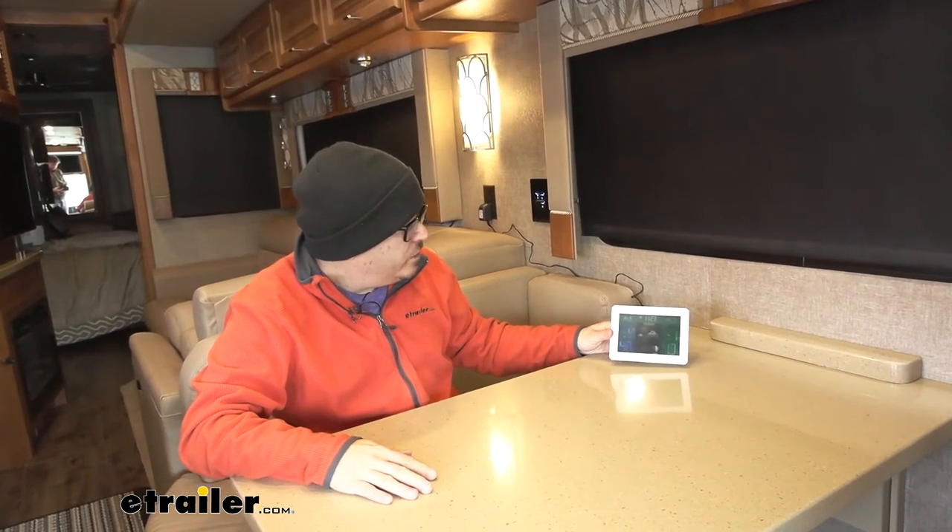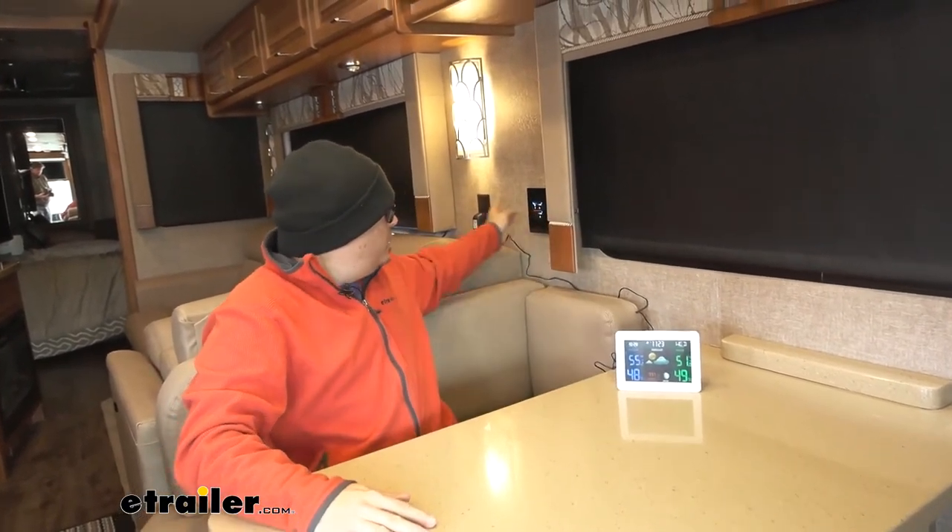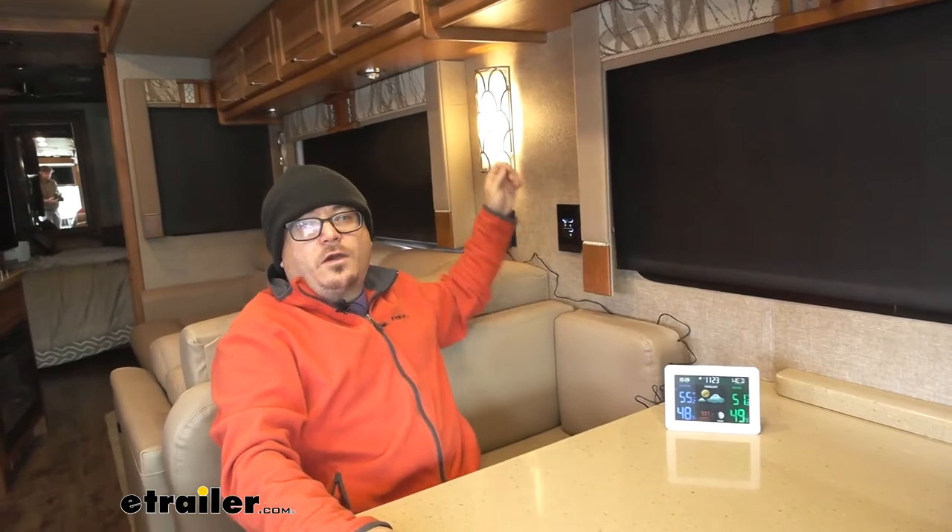The indoor unit operates off of three AAA batteries, or you can plug it into the outlet if you've got your generator running. The outdoor units operate off of two AA batteries, so be sure and pick those up before you head out on your trip.